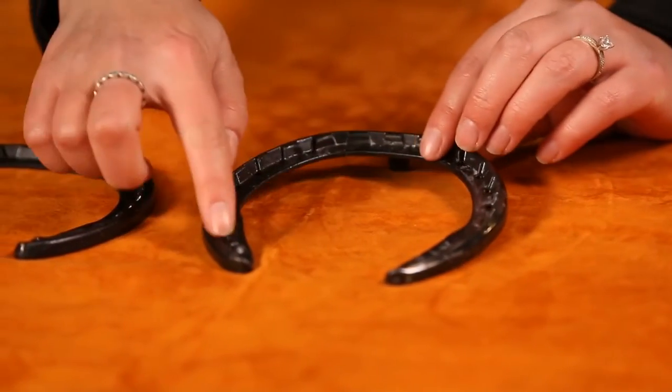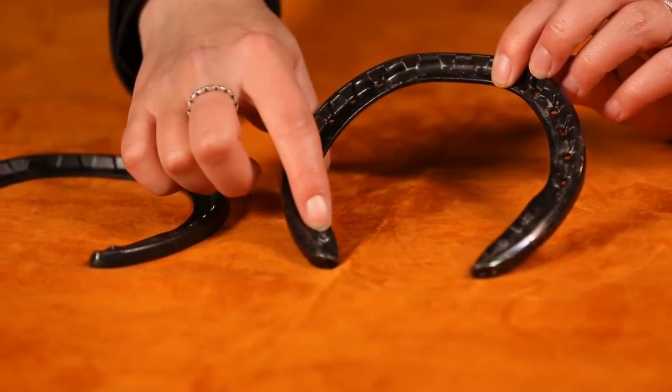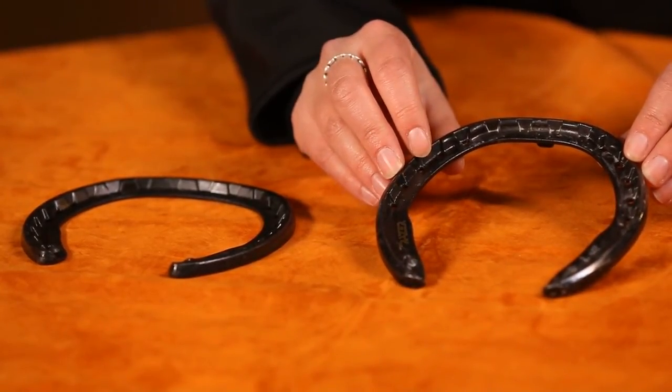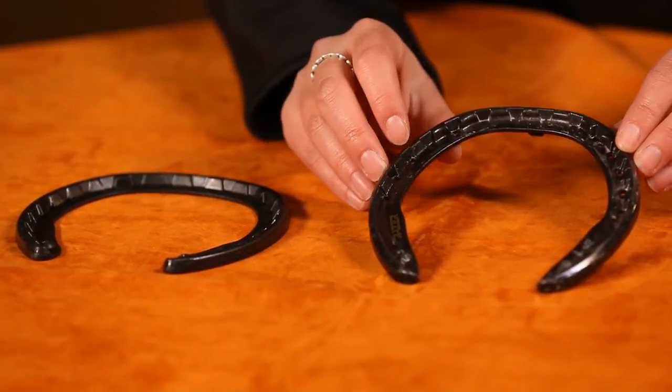They both have this area here for you to be able to drill out and attach a pad if you would like to do so. The SP is designed to act as a hind shoe for quarter horses, or can be used on all four feet with the standard reds — that's typically how they use the SP.